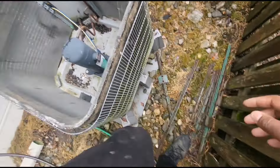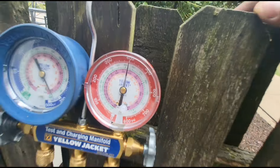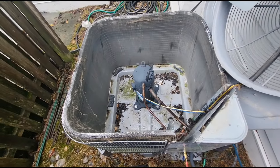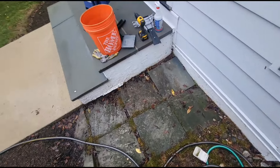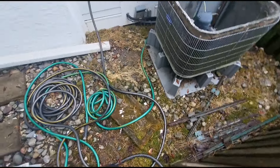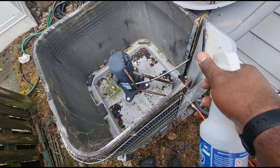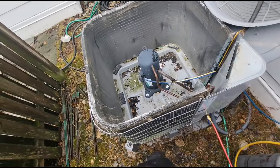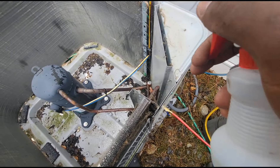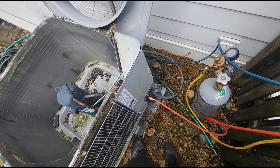I'm back at the condenser. Once again, no sounds, and my PSI did go down by about five — I filled this up to 405 and it's at 400. Without confirming this, if I had to put money on it, I know there's a leak somewhere in the line set. If we have to open up the drywall in the basement then so be it. Let me just hit this last channel over here.